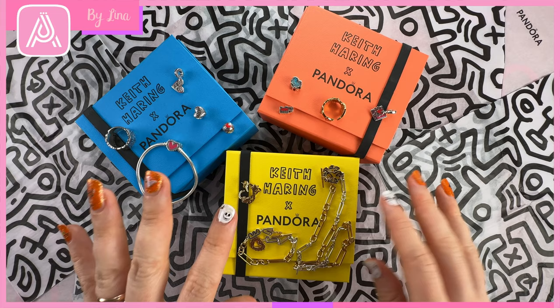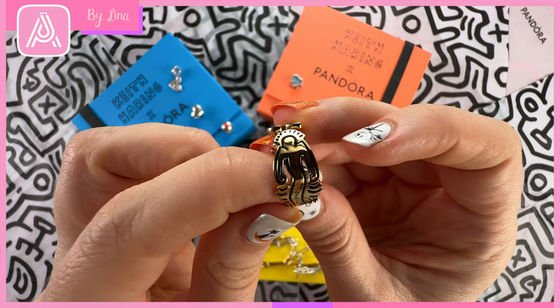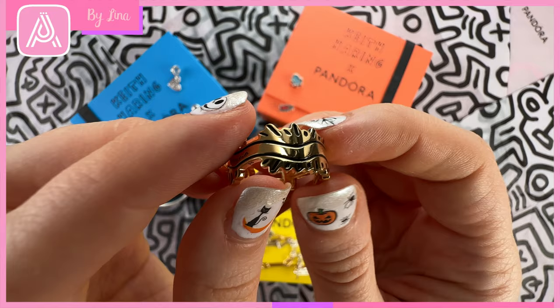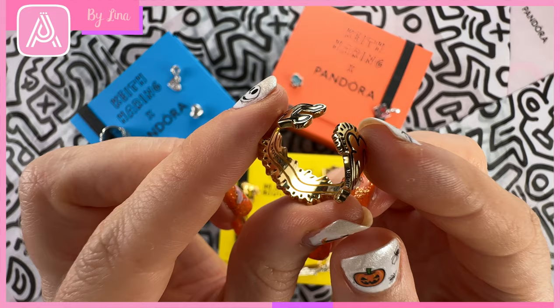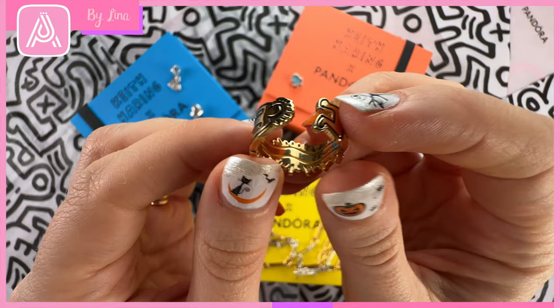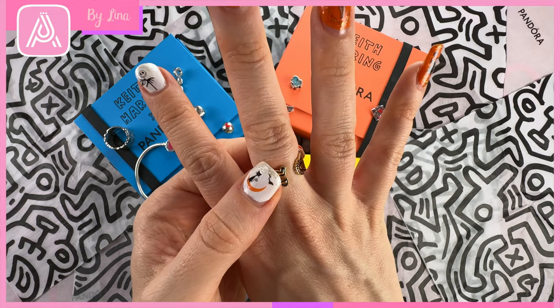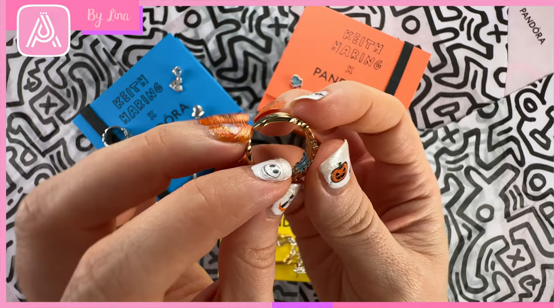To go with the necklace, bracelet, and earrings, we have this really interesting wavy figure open ring in 14-carat gold plating. You can see the wavy figure — another iconic lined figure designed by Keith Haring — with the foundation hallmarks, going all the way down to his little feet with that open work design. On the inside it says Pandora and the design continues on the inside. Make sure if you're getting the rings that you go a size up — I normally get size 56 but had to get a 58 because they are quite solid and thick.